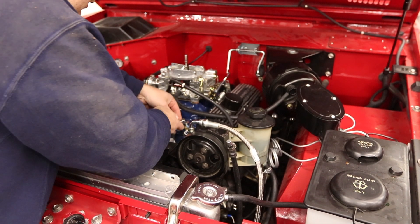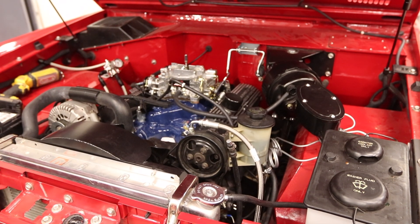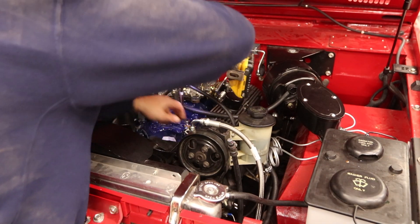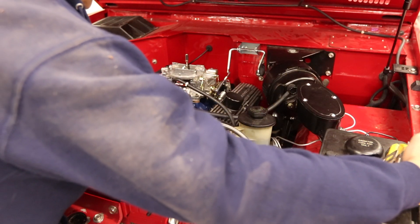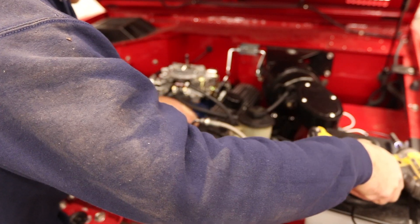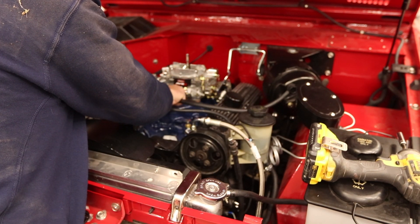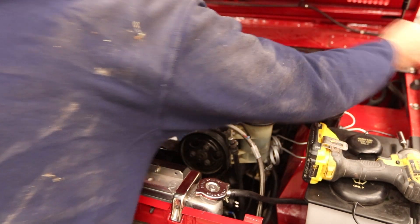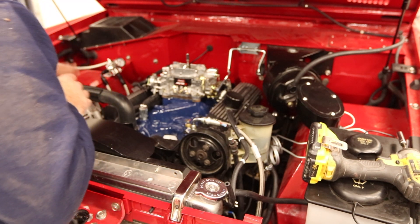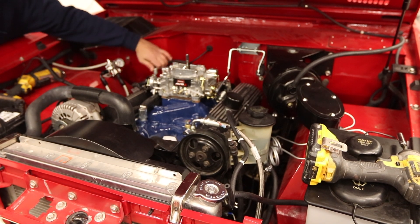Now I'm going to disconnect all the electrical and vacuum. I don't usually recommend using power tools on things like that, but I knew that would break it loose. So that comes off. Disconnect the choke, and pull out the PCV.